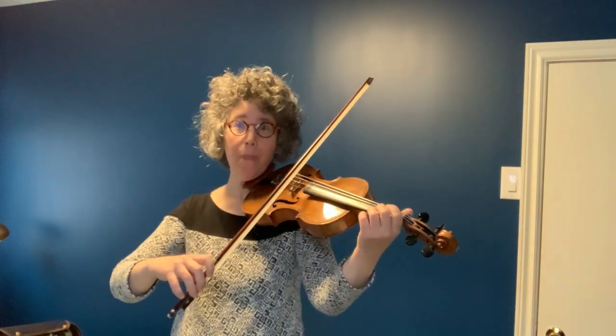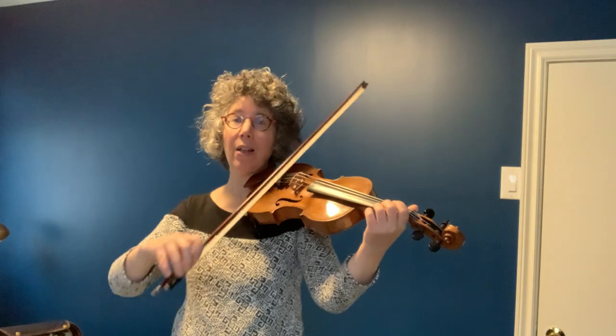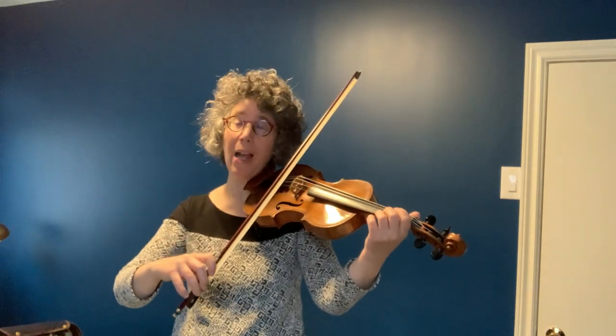The way I teach it is we cross strings on the string and we lighten up, we allow it to come off, but it has to be fast enough. Your metronome should be at least at 132 to the quarter note if you're playing sixteenth notes.